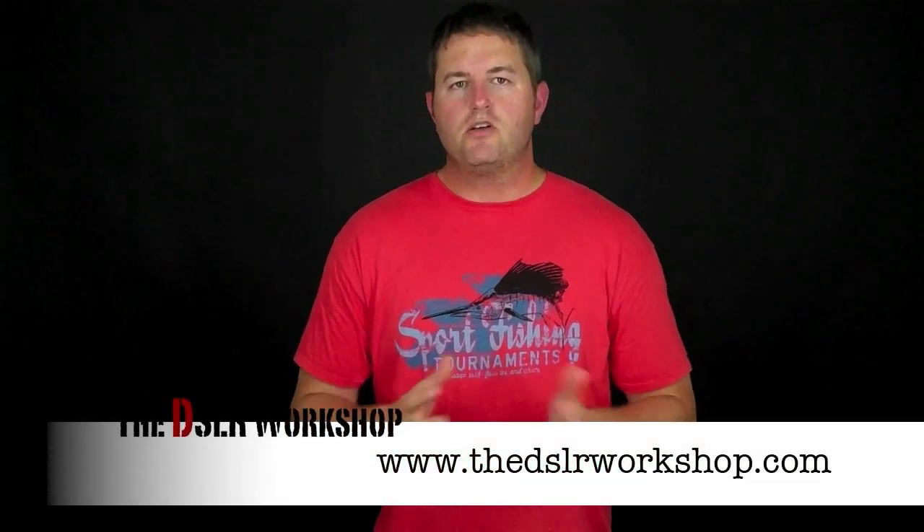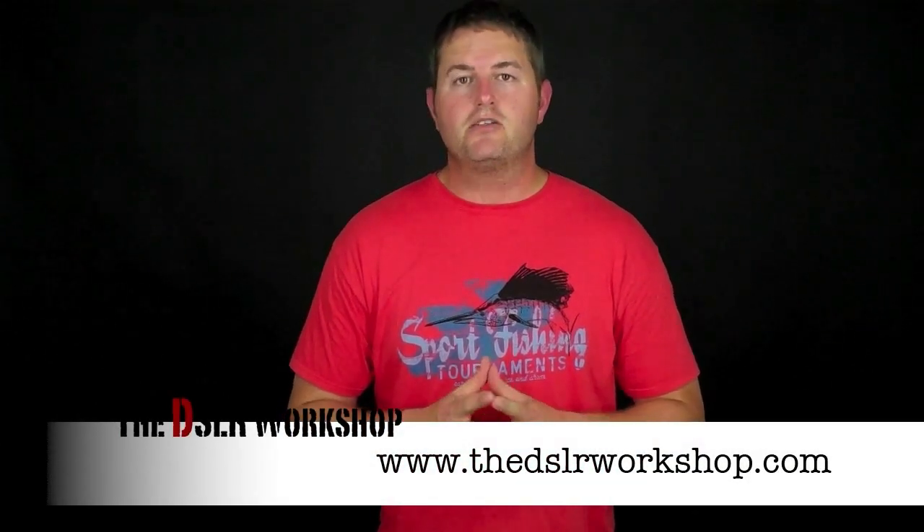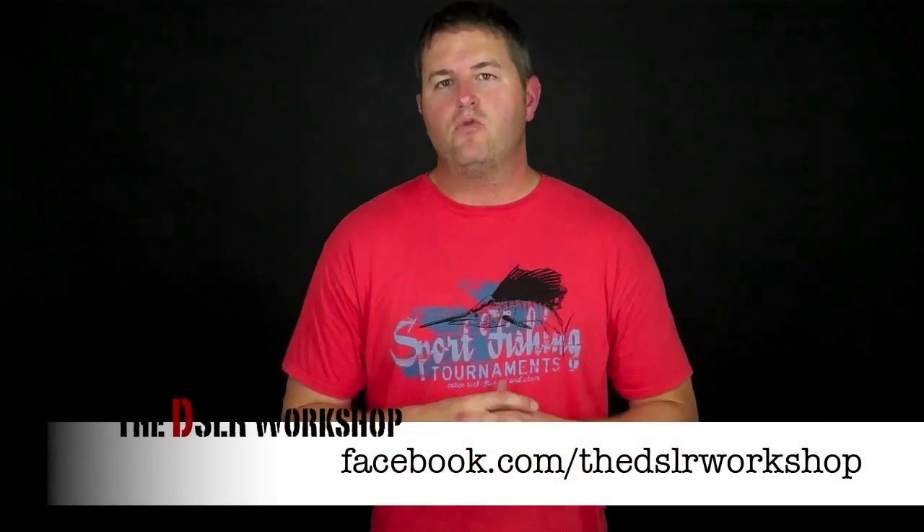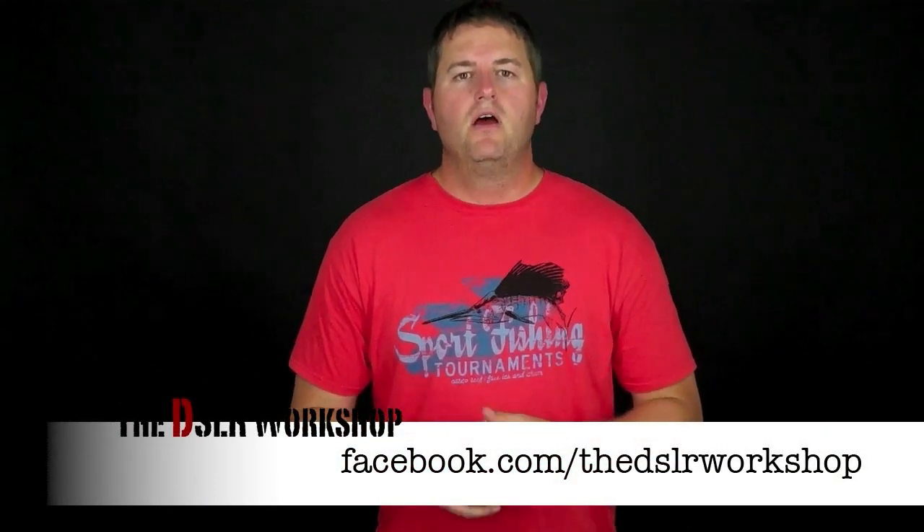That's it for this episode. I appreciate you hanging out with us and checking out what we have to offer. Don't forget you can visit us on the web at www.thedslrworkshop.com. You can follow us on Twitter at twitter.com/theDSLRworkshop and become a friend on Facebook at facebook.com/theDSLRworkshop. Don't forget to check out our iTunes podcast where you can subscribe and get episodes automatically every week.